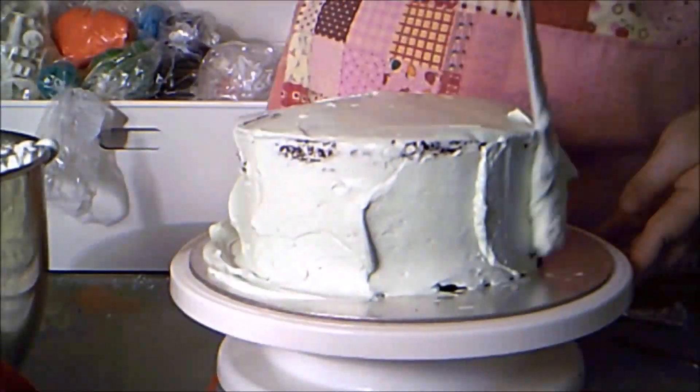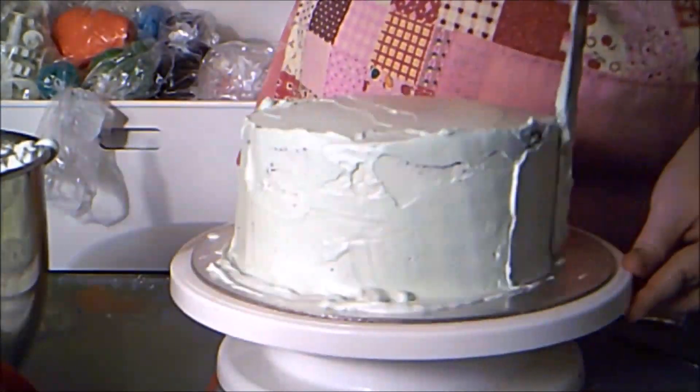Then I crumb coat the cake in peppermint buttercream and chill it in the fridge for half an hour to allow the buttercream to set.